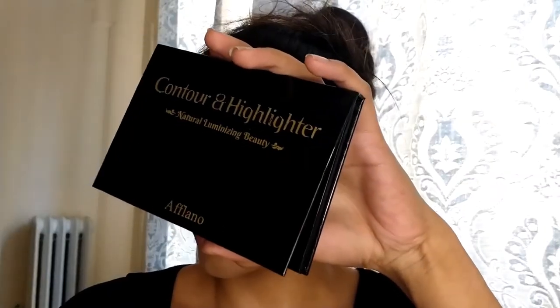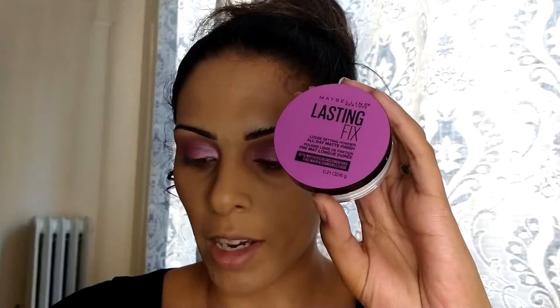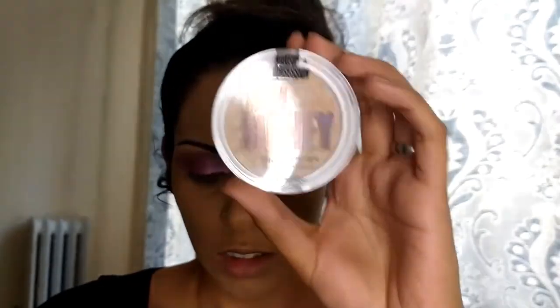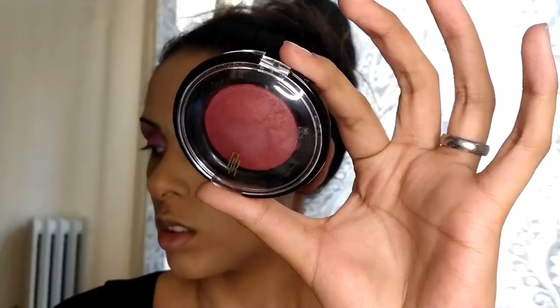I had to transfer some stuff over to my laptop because I had no room on my phone, but we're back. I finished the other eye while we were off camera. The last few products we're going to use are the Aflano Cosmetics Contour and Highlight Palette, the Maybelline Lasting Fix Setting Powder, the Makeup Obsessions Mega Honey Highlighter, and the Black Radiance Warm Berry Artisan Color Baked Blush.